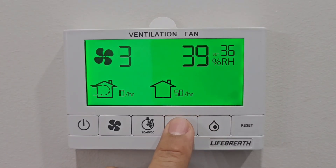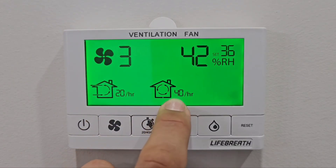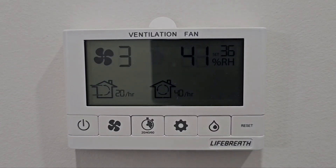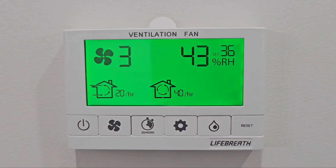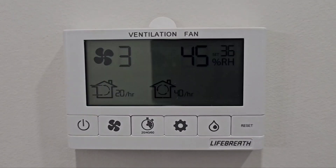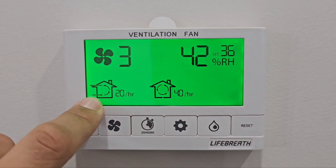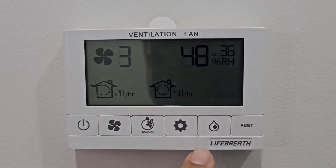If you have condensation, you can change the settings to 20 minutes ventilation and 40 minutes recirculation. Air will keep moving, keeping the moisture in motion. What happens is: when the air gets stable, the humidity molecules stabilize and go to the colder surface and freeze. That's how you get ice on your windows or cold spots. If the air stays in continuous motion, it reduces the chances of condensation to very low.